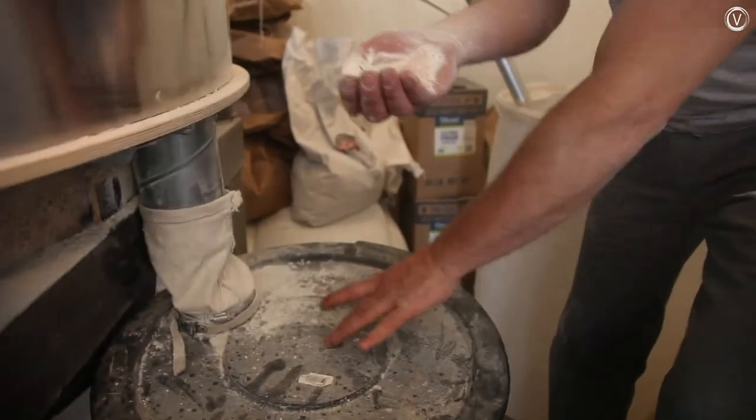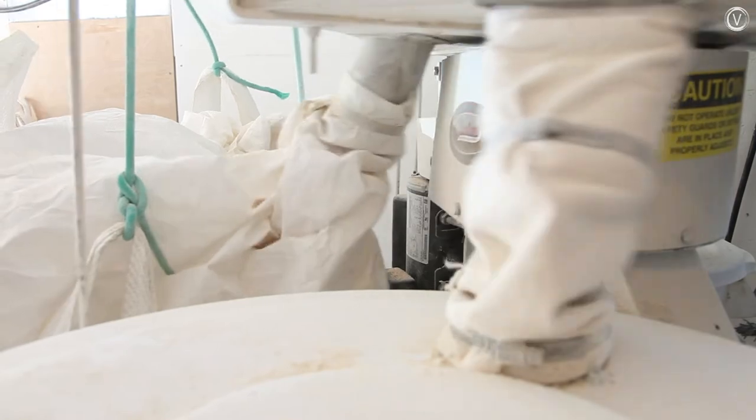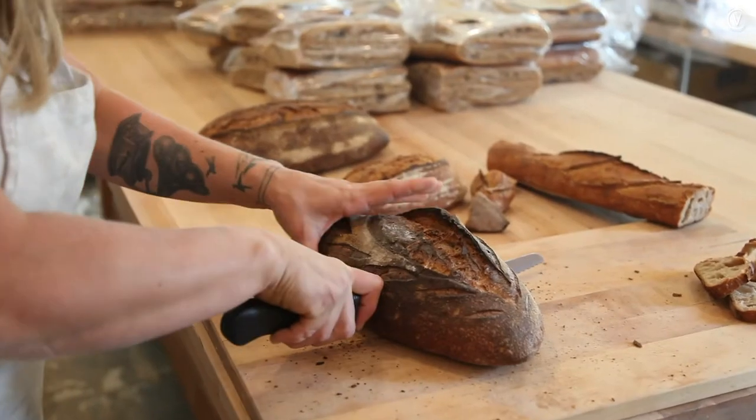Elmore Mountain runs their flour through a sifter, which shakes it through screens to remove some of the jagged bran particles that can deflate a dough. And then they make bread.